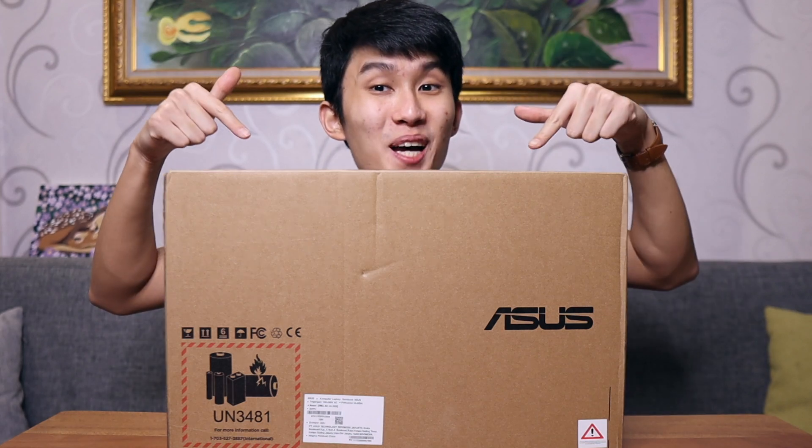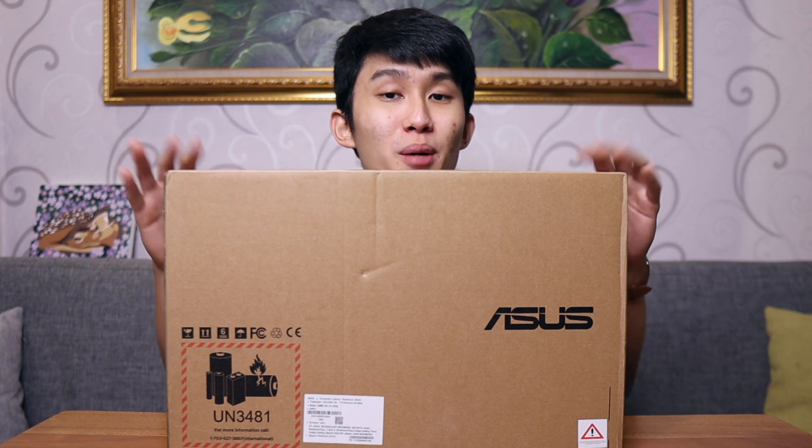It's time to unbox this laptop and today we're just gonna see how good budget laptops nowadays are, especially with the newest Ryzen chips.